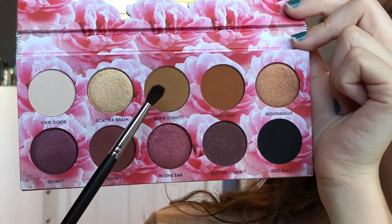Using my Morphe M506, I'm going back into the shade Bomb Diggity to further smoke out the lower lash line. Using my Sephora Precision Smudge Brush, I'm going into the shade Scatter Brain and I'm popping that into the inner corner. I hope you guys enjoyed this look and I'll see you in my next video.